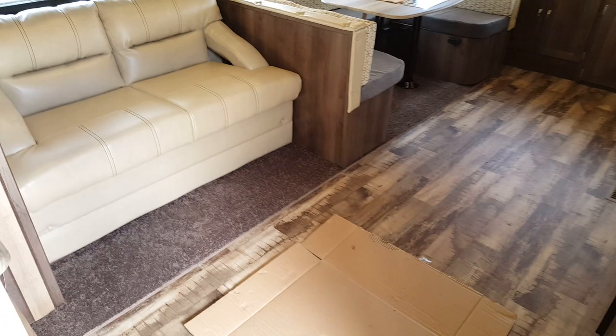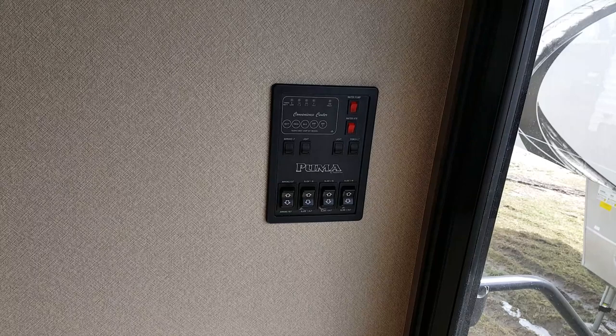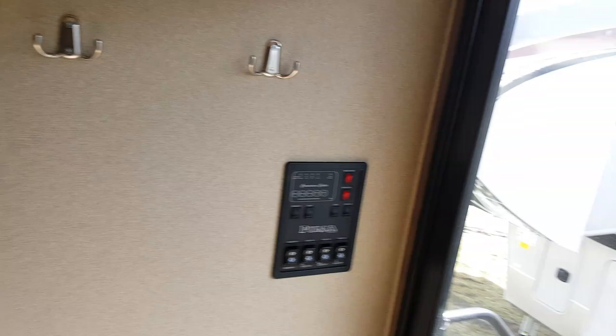The first thing when you walk in, right to the right of the door, is the control panel — your slide controls, awning control, lights, monitor panel, and water heater and water pump controller all right there. There are also a couple of coat hooks to hang your coats on. The patio door has blinds that pull across for privacy.